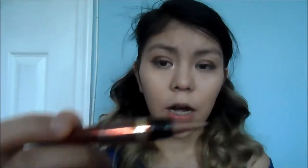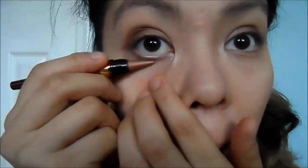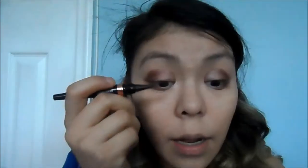I'm going to go back with this little brown honey color and put that in my lower lash line to kind of create a line.